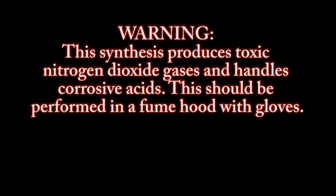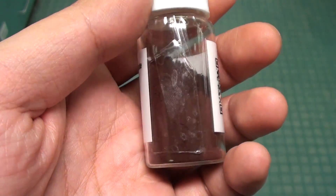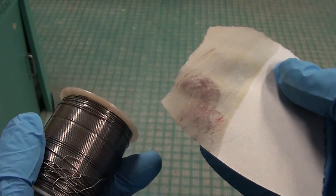Warning: this synthesis produces toxic nitrogen dioxide gases and handles corrosive acids. This should be performed in a fume hood with gloves. Greetings fellow nerds. In this video we're going to make potassium rhodosinate, a chemical for testing the presence of lead.